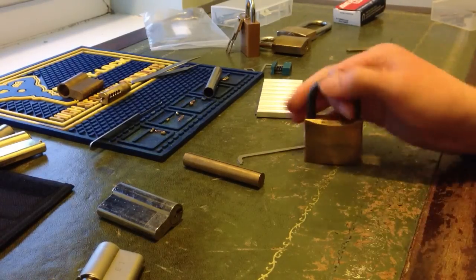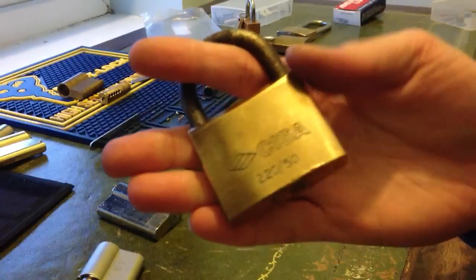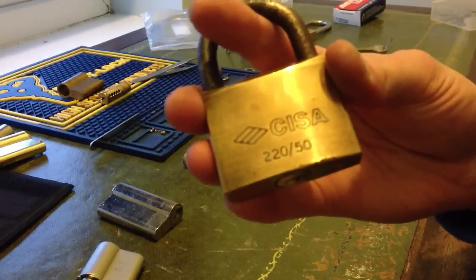Hey UK Locksport, hope you're all alright. I thought I'd do another video — this one's a CESA 220-50.